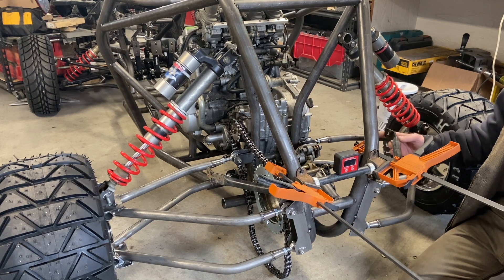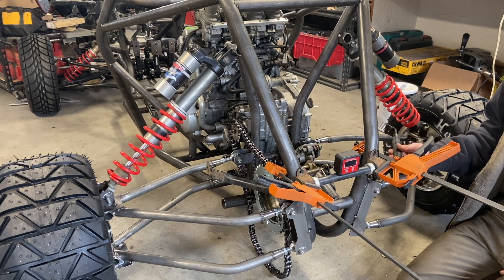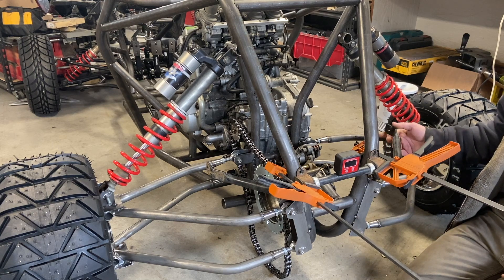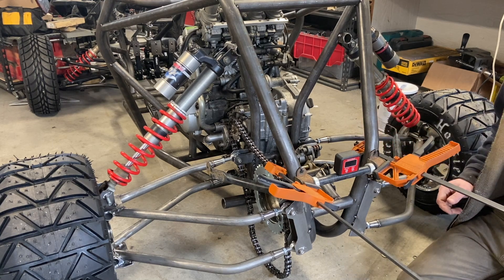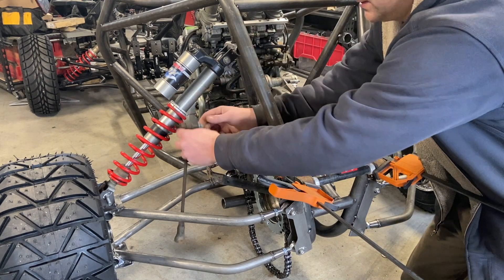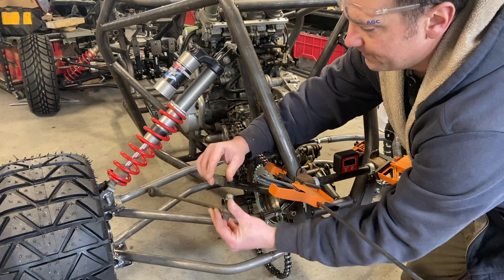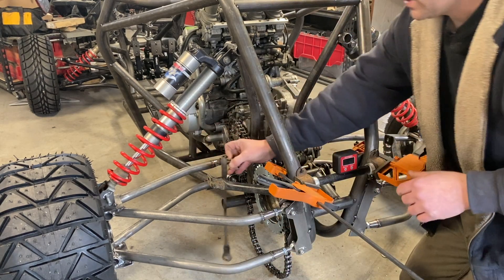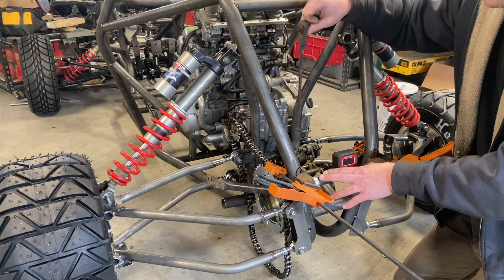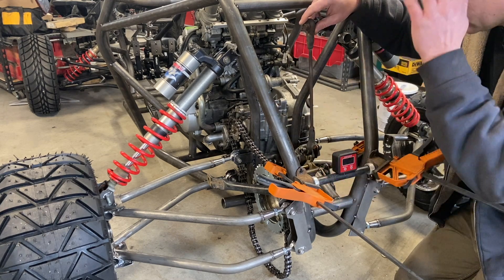The sway bar I have here is off a Yamaha Grizzly 700 Utility Quad, which is big and heavy, so this bar is going to be pretty stout and serve our purpose nicely. I chose this one because of the end links on it. These are the stock end links for a Polaris Outlaw. I couldn't use the sway bar off the Outlaw because it's integrated into the frame — it's not a bolt-on like this.